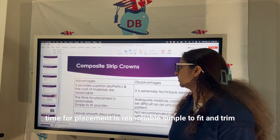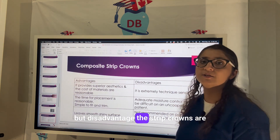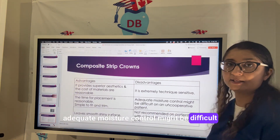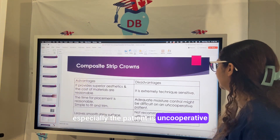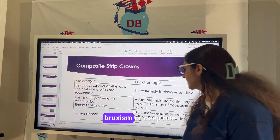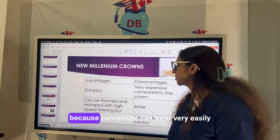Time for placement is reasonable and they are simple to fit. However, disadvantages include that strip crowns are very technique sensitive; adequate moisture control might be difficult especially if the patient is uncooperative. They cannot be used if the patient has bruxism or a deep bite, because composite wears very easily.